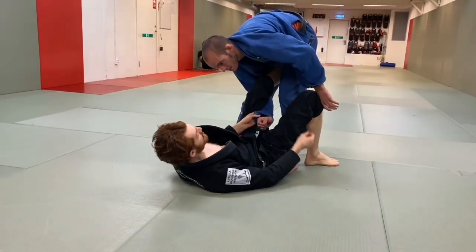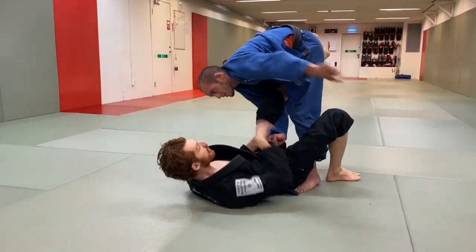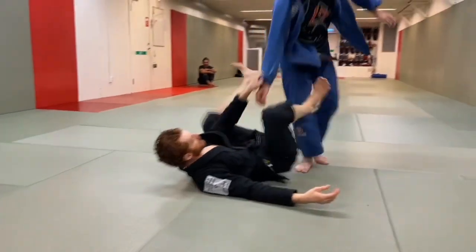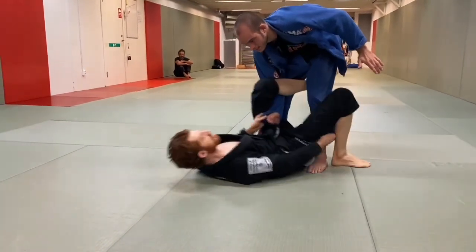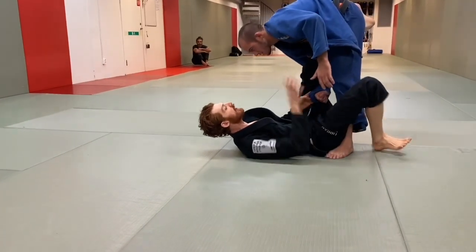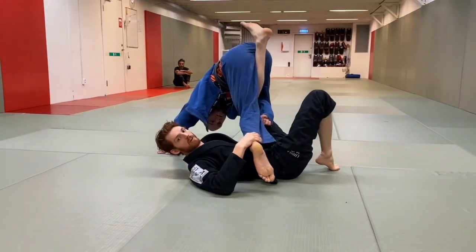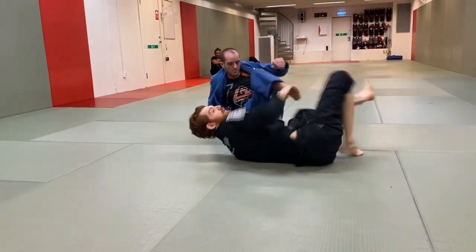I pull my hip in and now my foot goes under the butt. Right here it's very powerful to pull — I don't even need the lapel. I just let go and start pulling. As he starts to go he'll look to post his hand on the floor, so I try to catch it and get the same flip motion and go for the same sequence. If for whatever reason he does post the hand really well, it's easy to use this to set up x-guard, single leg x, or anything like that. I can also hit my ankle lock and build a lot off that.